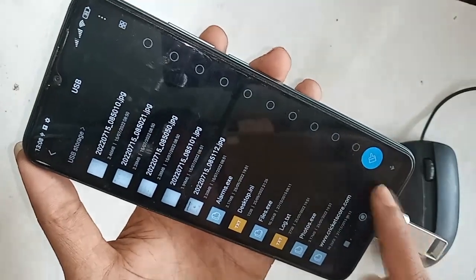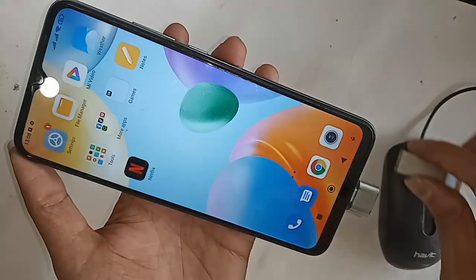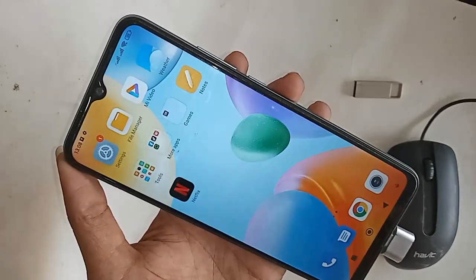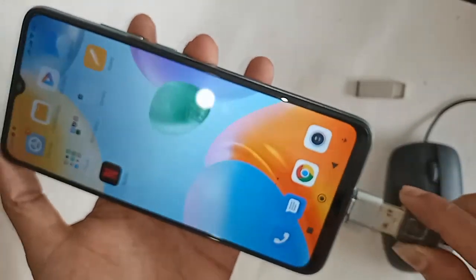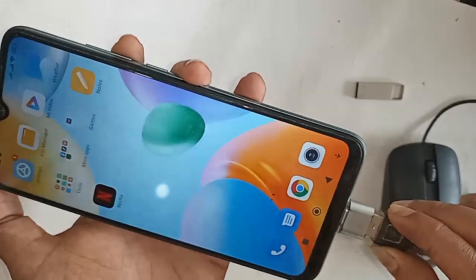If you want to use a mouse, just plug the mouse in here and wait two seconds. As you can see, the mouse is working on my phone.